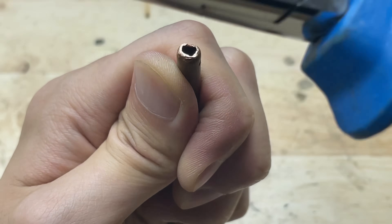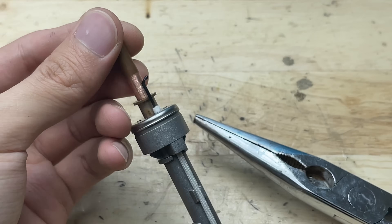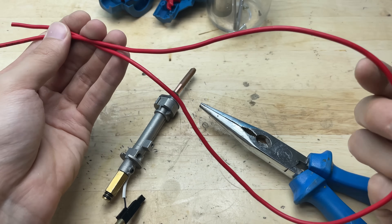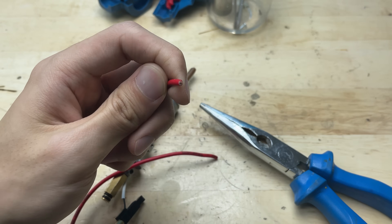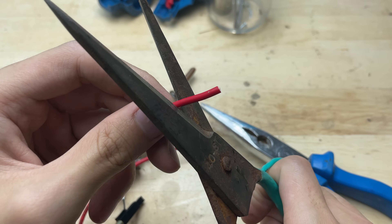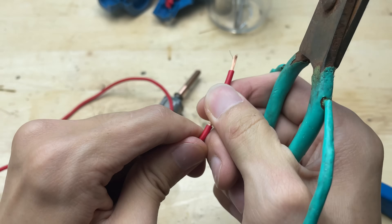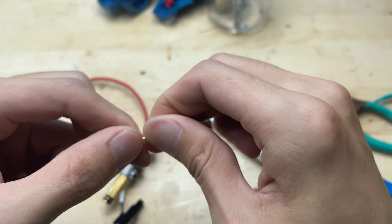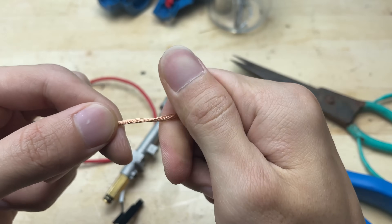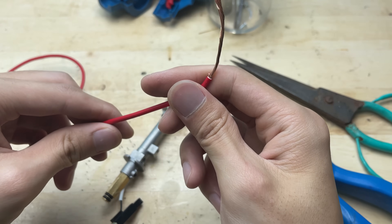With the tube secured firmly in place, it ensures both durability and safety during operation. With the copper tube securely in place, it's time to move on to the wiring — the heart of this DIY mini welder. I'll be using two flexible wires, one for positive and one for negative. First, I'll strip the ends of each wire. You can adjust the temperature yourself by changing the wiring or adding a resistor. It's super flexible for small welding tasks.